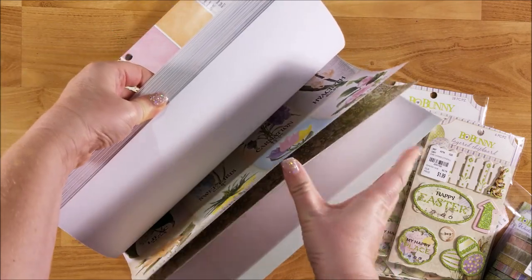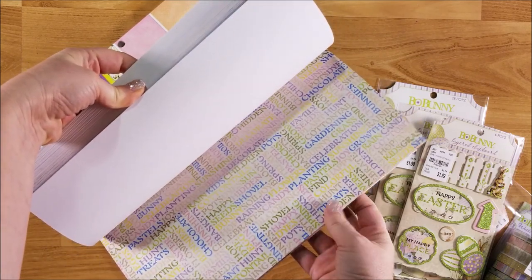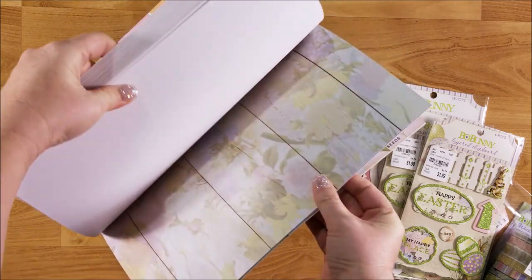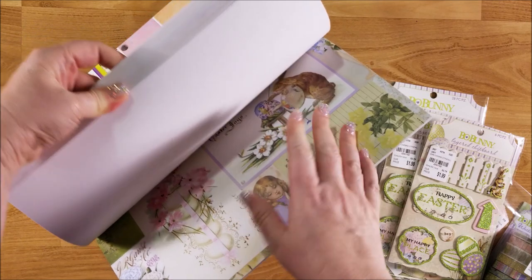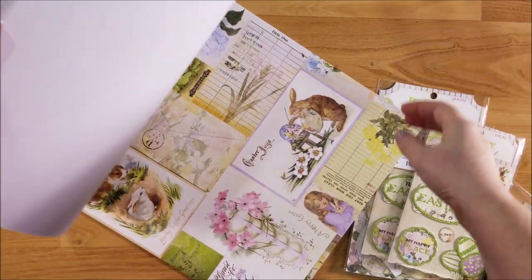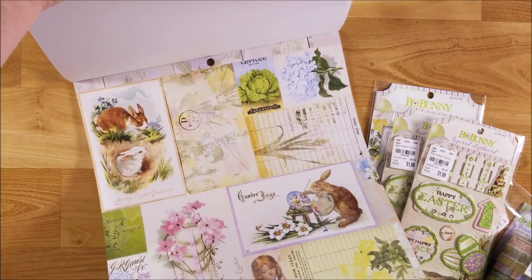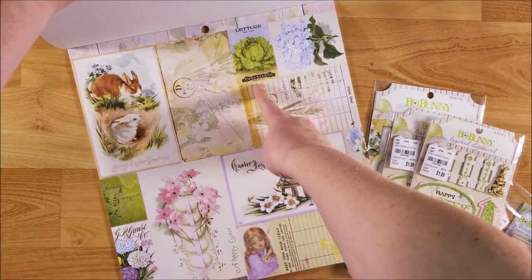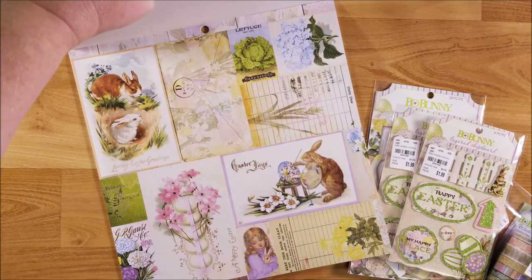It's very spring so you could use this for spring and Easter. It has plaids, some stripes, some dots. There's some wood with a subtle floral pattern. This one has some vintage Easter images. It's a collage of florals, seed packets, and vintage Easter cards. I love that page.